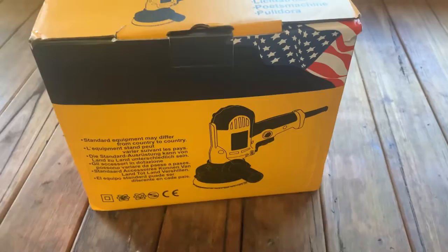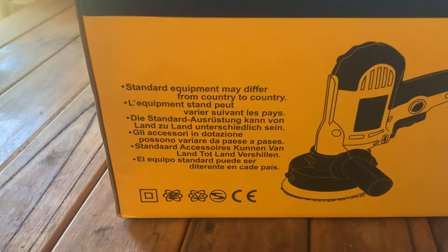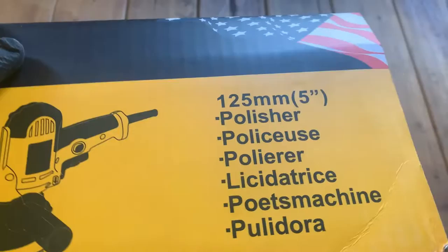Hello and welcome to my channel. Today I'm reviewing the cheapest polisher on the market that I could find. I purchased it for $60. There's no labeling on the product or box, however I believe it's a brand called Hilda, which I believe is an Indonesian brand. It is an orbital polisher and not a dual action.